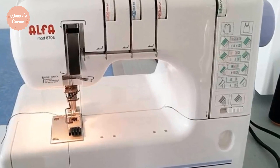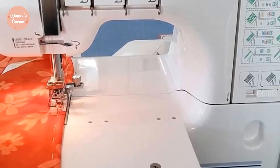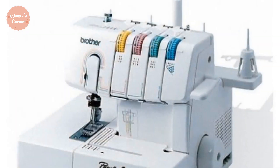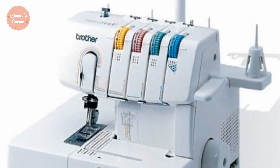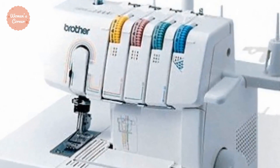In this video we're going to be checking out the 5 Best Cover Stitch Machines. I made this list based on my personal opinion and hours of research. I've included options for every type of consumer. If you want more product information, be sure to check the links in the description below.